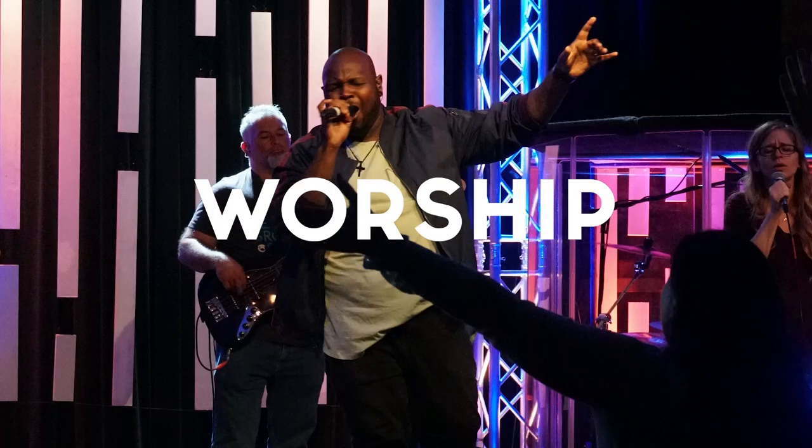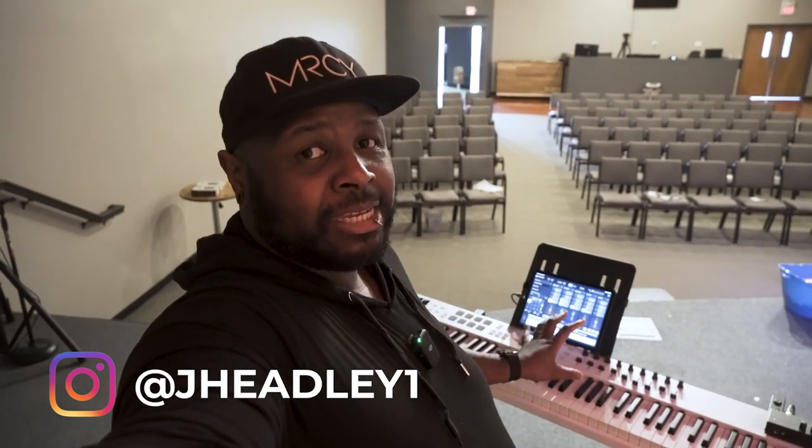We are on stage here at The Gathering Place and I'm going to talk about our keys rig. Now by no means am I a keys player — not even in the slightest. I can play a C and noodle my way around, but you do not want me playing this setup. When we were choosing what to get for our portable church — which has now moved to a permanent space — I wanted something simple, quick to set up, and this got the job done for us.